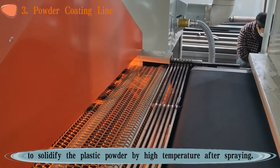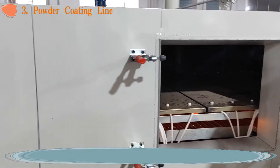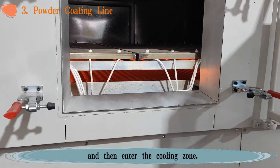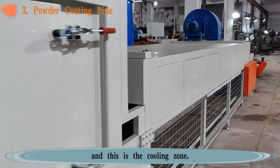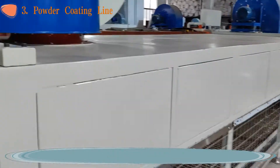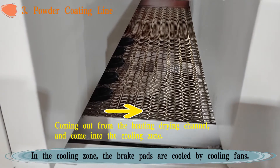The plastic powder is solidified by high temperature in the heating channel, and then the brake pads enter the cooling zone. This is the heating channel, and this is the cooling zone. In the cooling zone, the brake pads are cooled by cooling fans.